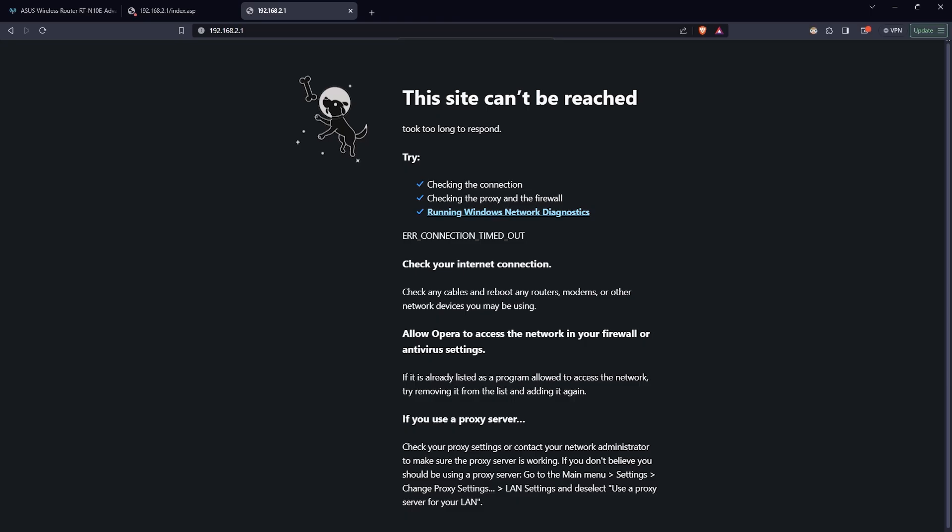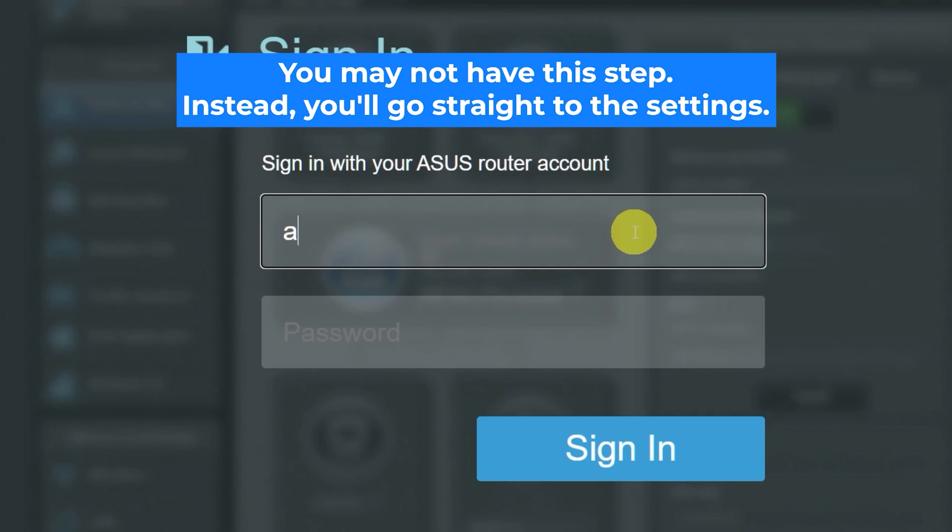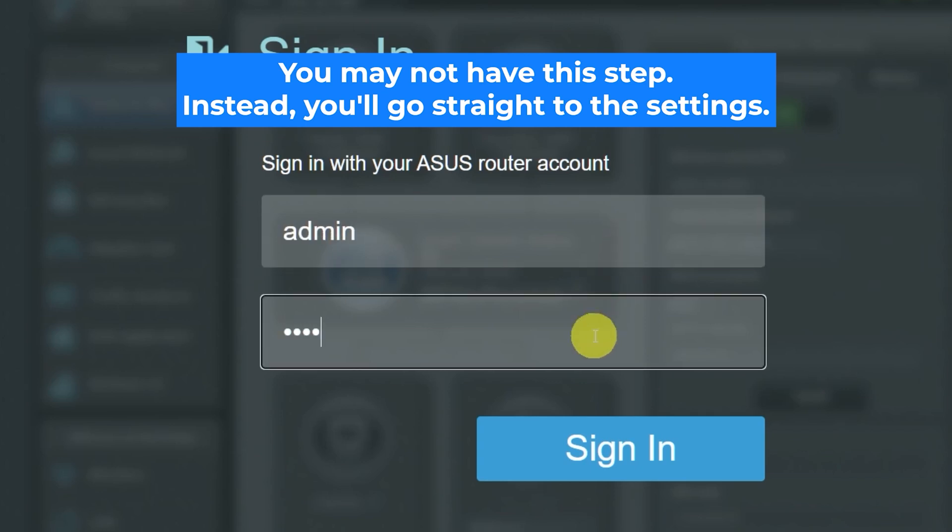If none of this works, it means your router has already been configured and someone has changed the login and password. If you can't find out the login credentials, just reset the router to factory settings, and then log into the router's admin panel using the standard credentials.